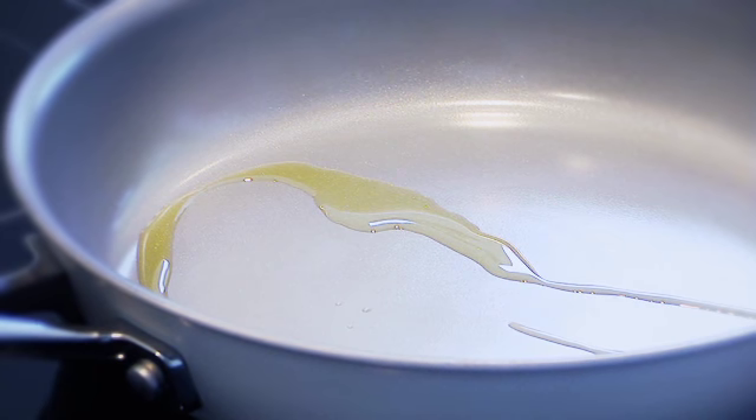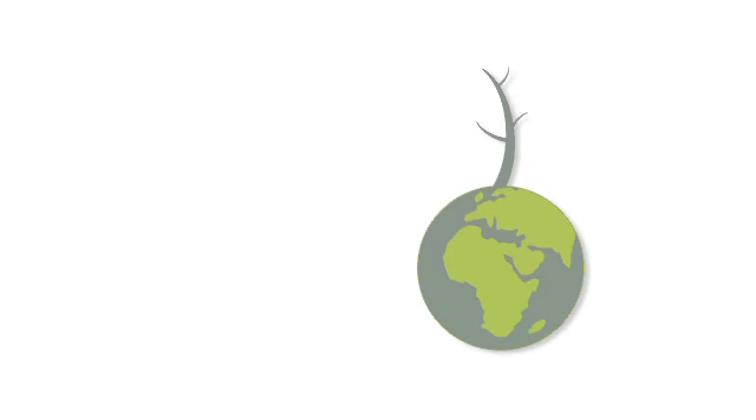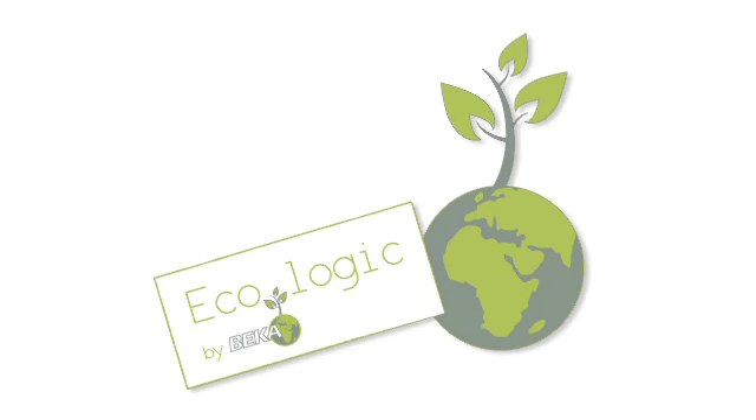As an added bonus, thanks to the excellent heat conductivity of the eco-hardened aluminum, the Chef Ecologic 100% fry pan heats up much faster, resulting in an energy-saving cooking process.